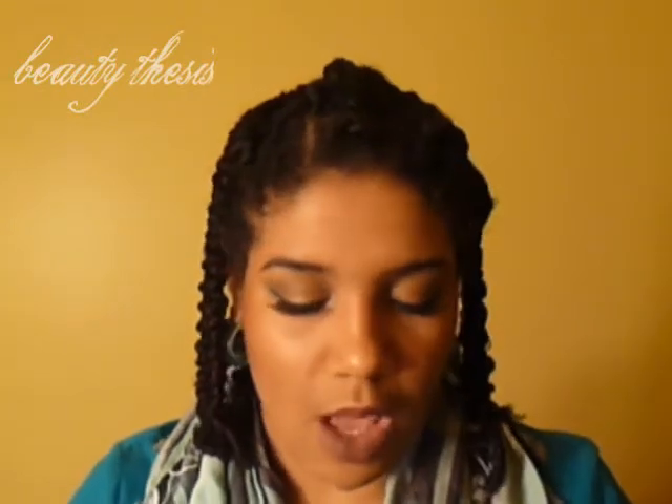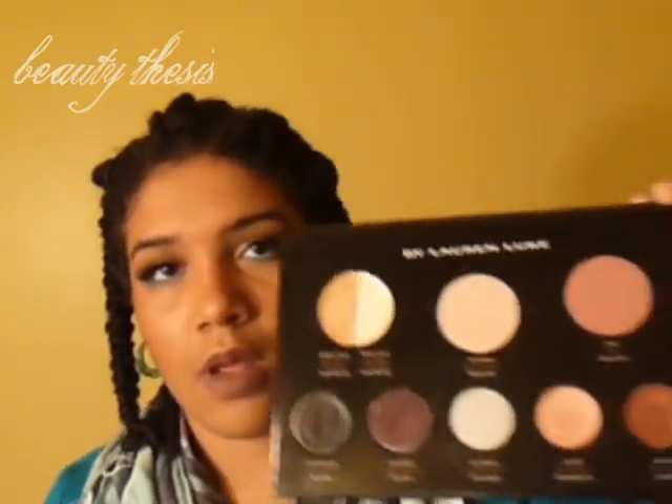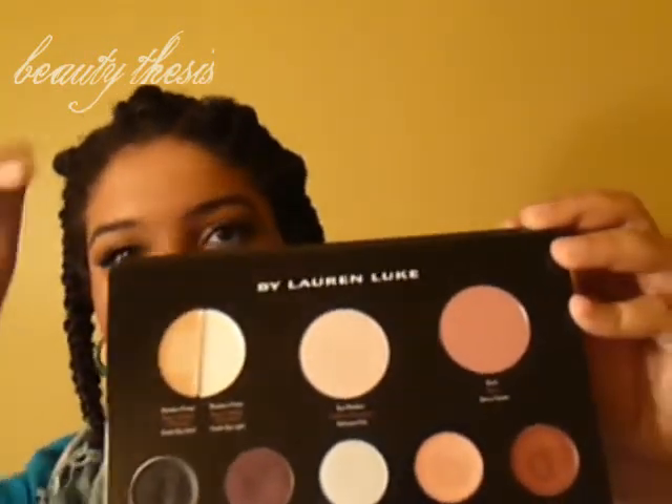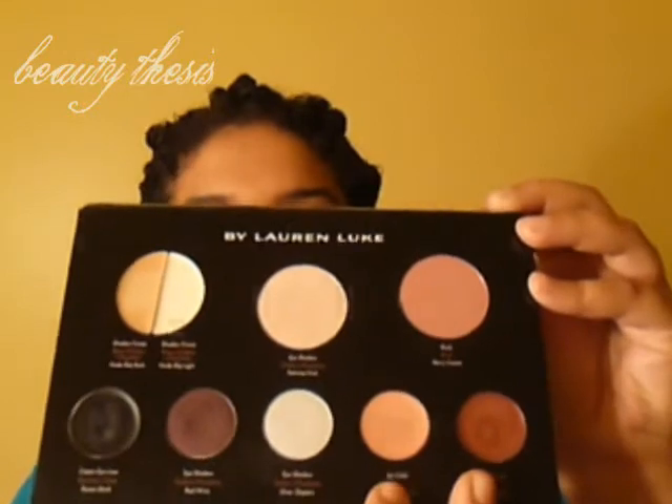I've got one more thing that I picked up. I actually wasn't planning on getting this and didn't even think I'd find it, so when I saw it I had a little squeal in my mind. I found the By Lauren Luke My Vintage Glam palette — the one with the rose, with absolutely gorgeous artwork. When you flip it open, you've got two eyeshadow bases, a large eyeshadow, a blush, two lip colors, two more eyeshadows, and a cream liner.